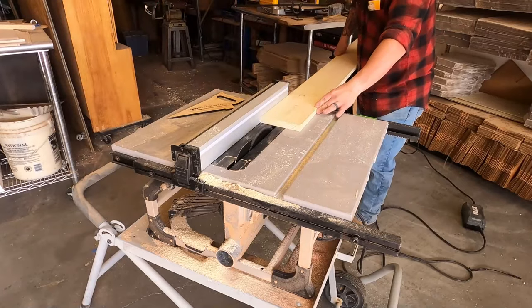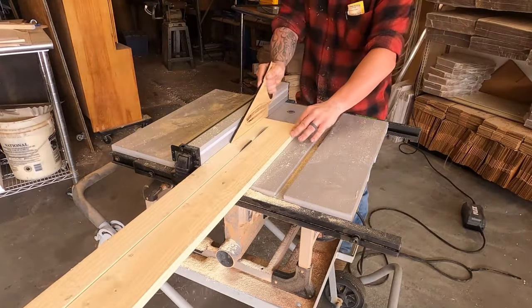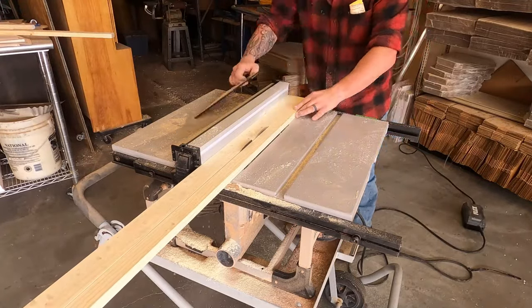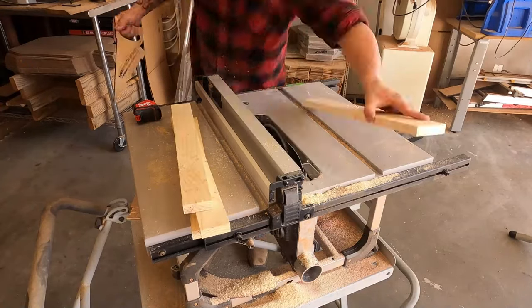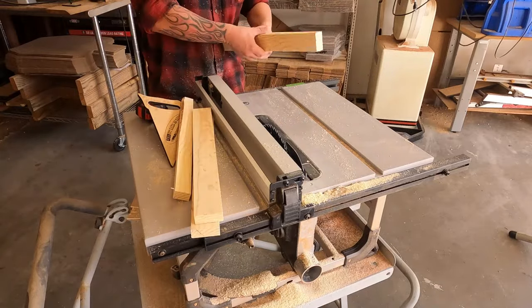I probably should have made these about two and a quarter inches wide instead of just two inches, because the foam is a little bit thicker than that. But luckily once I put the back on the box it all compressed and held it in there really tight, so maybe two inches was the right call to begin with.